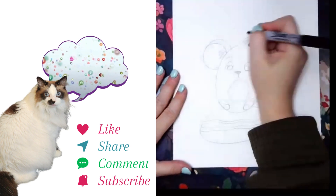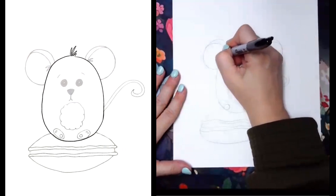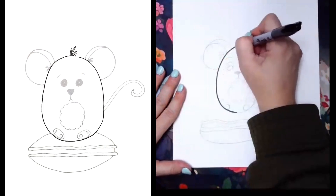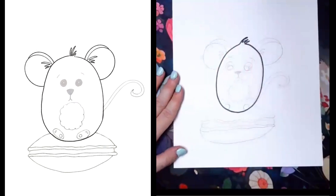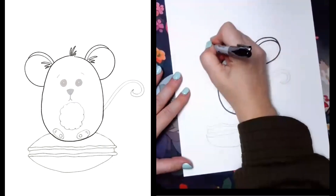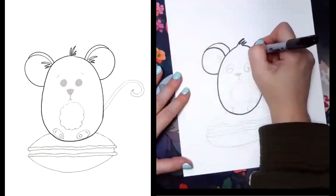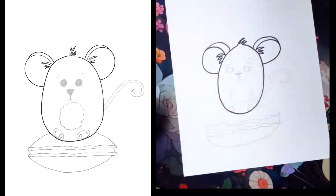With my thick marker — well, it's actually a fine point — we're going to outline our mouse's body. Then we're going to give him some big old ears and that fun fur in there. If you wanted, you could definitely switch to the skinnier marker for the hair. I did not, but you can. I am going to switch to the thinner one for our next step, which is his cute little face.